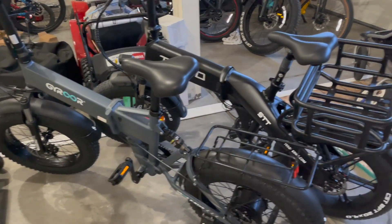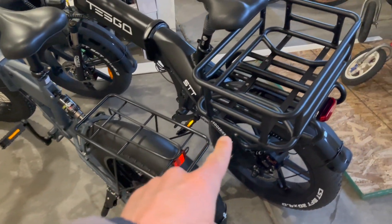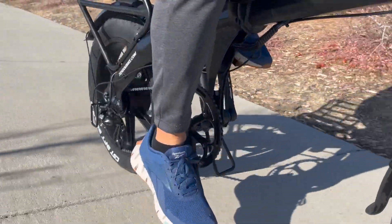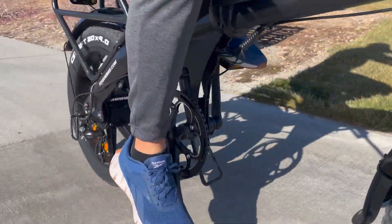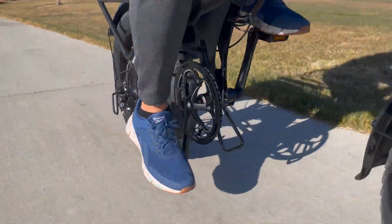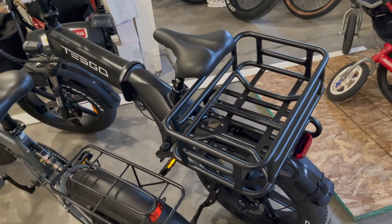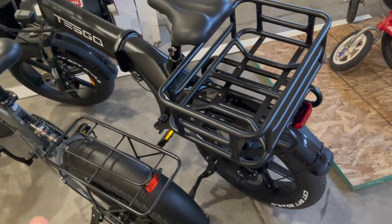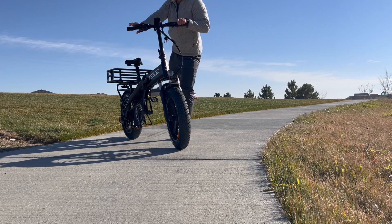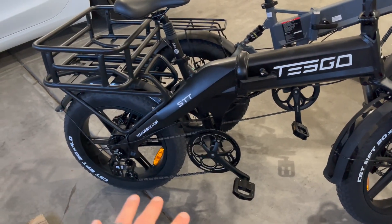One of the bigger things to point out is that the Gyroor has a 500 watt motor whereas the Tesgo has a thousand watt motor, so you get twice as much power from the Tesgo — you can definitely feel it, it's really noticeable. I'm about 200 pounds and the 500 watt is plenty. The Tesgo's thousand watt motor is just pure joy. I was able to get this well over 20 miles an hour because of that huge thousand watt motor.